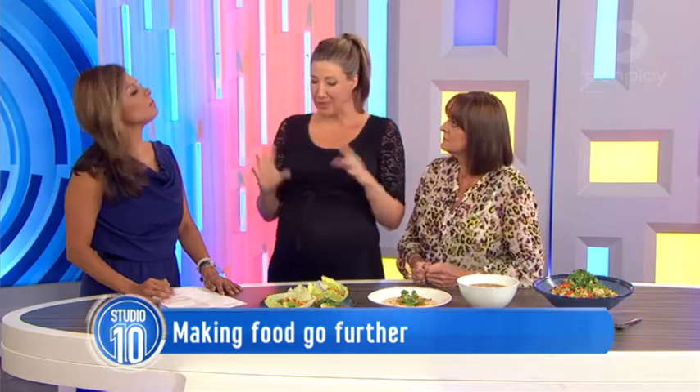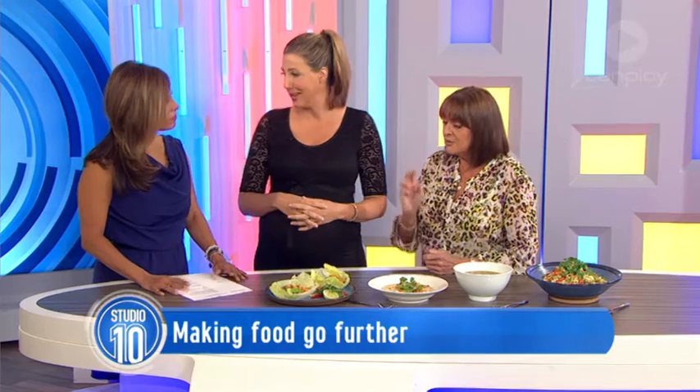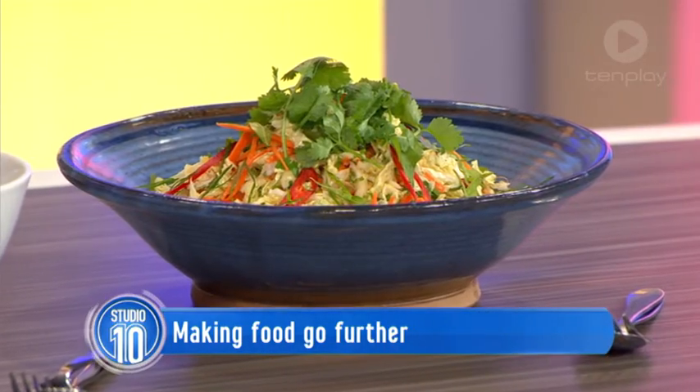There's less packaging, it's better for the environment, and it's much more balanced nutrition because there's nutrients in every single part of the animal. We tend to just focus on one part. Now, you've brought in four dishes — yes, from one bird.